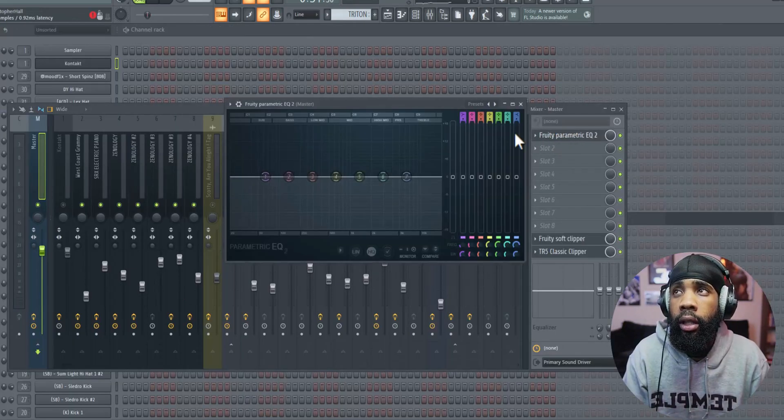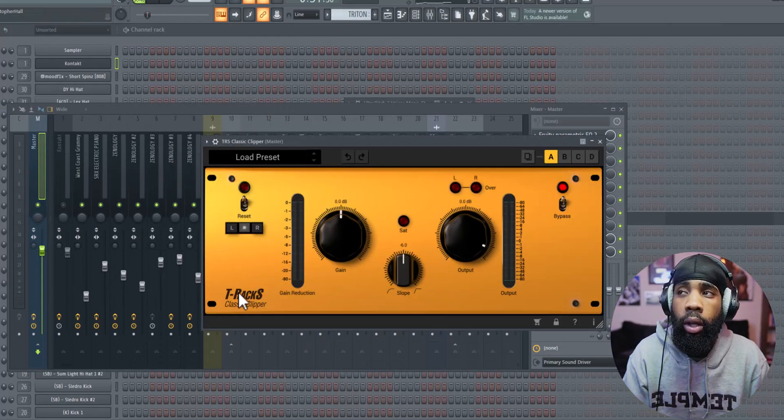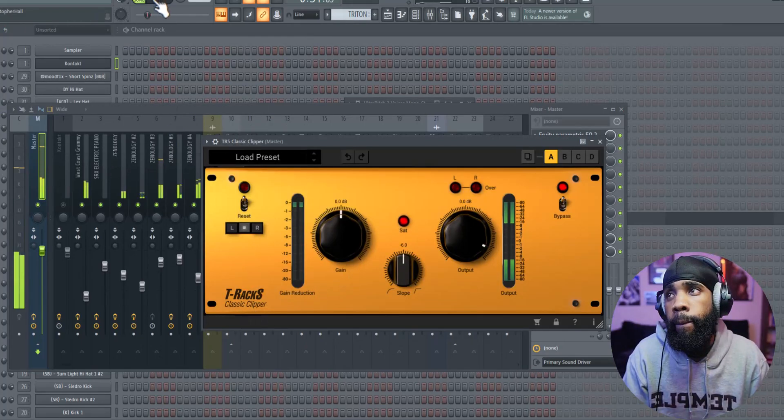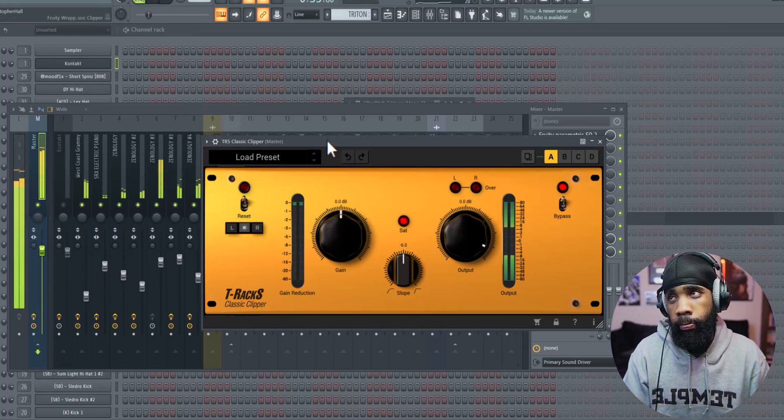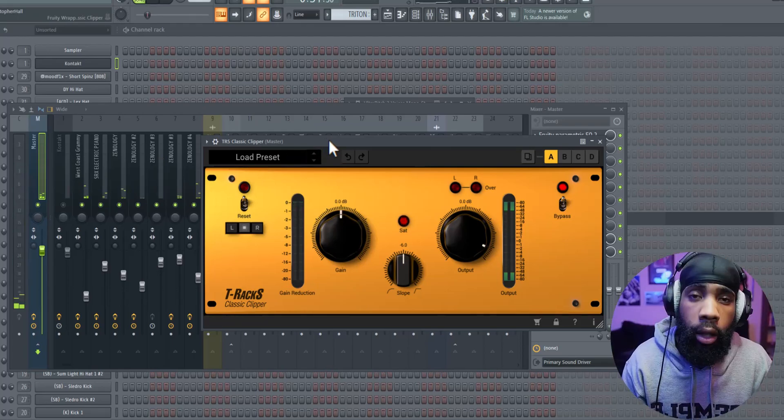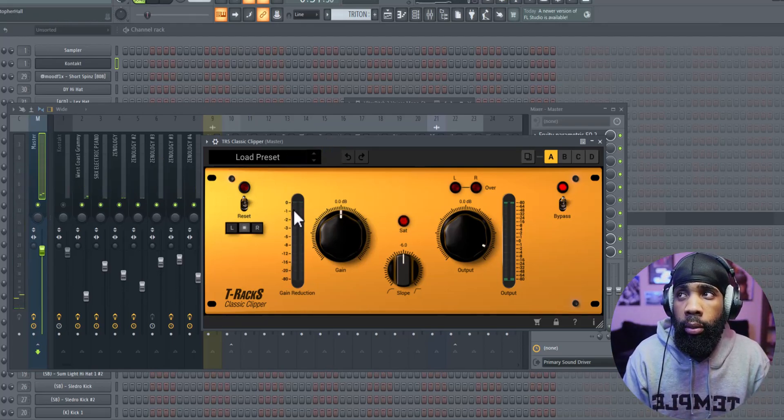Alright, so for my master, all I have is an EQ, a soft clipper, and a T-Rex classic clipper. I'm going to show you what I do with this. I see that I'm getting a little bit of gain reduction here — I'm going to push it to negative one or negative two and see how it sounds.